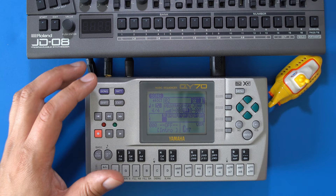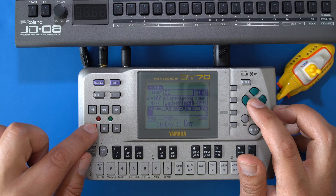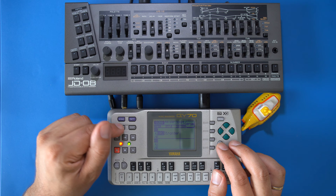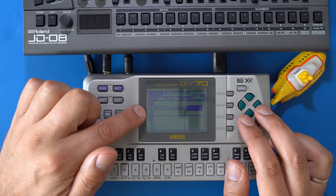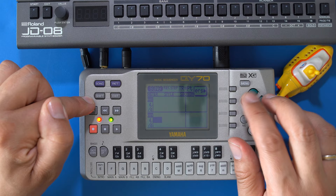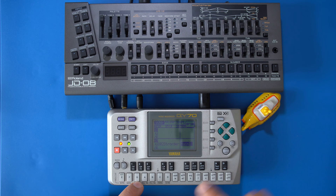Press the song button and first adjust the tempo, then move the cursor to the pattern track on the left-hand side. Press record, make sure you're in step recording mode, then press play. In this list mode you can insert your patterns into the track — select the pattern bank in the middle column and the pattern you want in the right column. Press shift and the arrow keys to switch pattern banks quickly. Start with the intro (eight measures), then move the cursor down eight times and continue with main A, then main B, then back to main A, and so on.